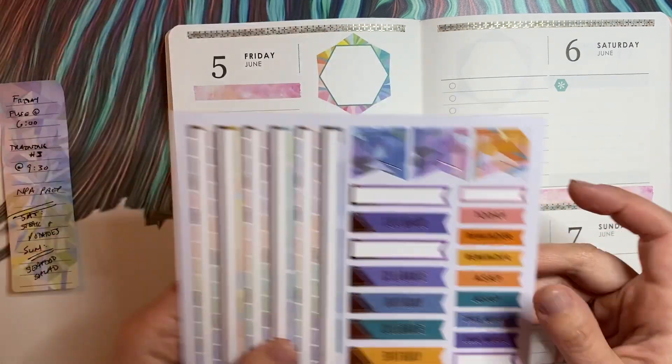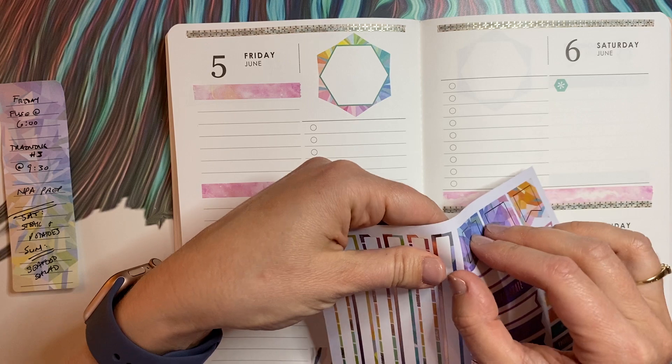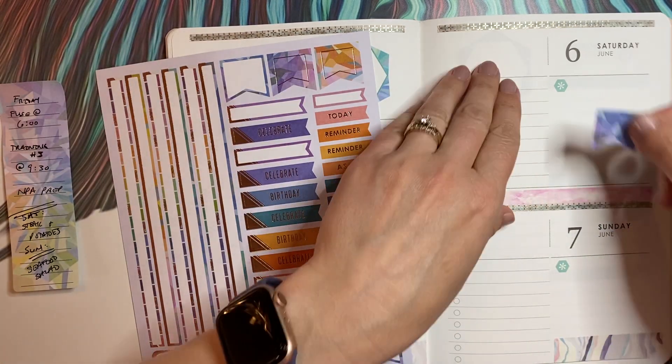I'm going to use these Erin Condren stickers. I think these will look really nice — they're kind of in the same color theme and they just add a little something.